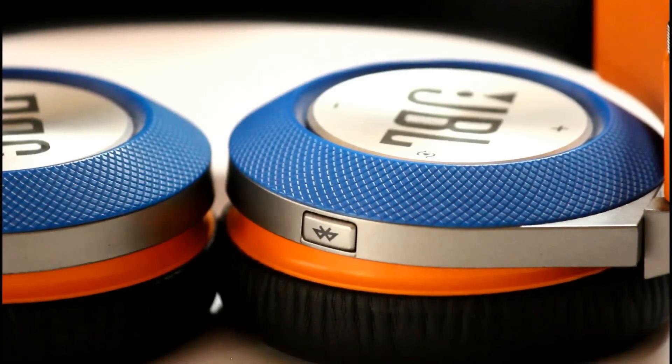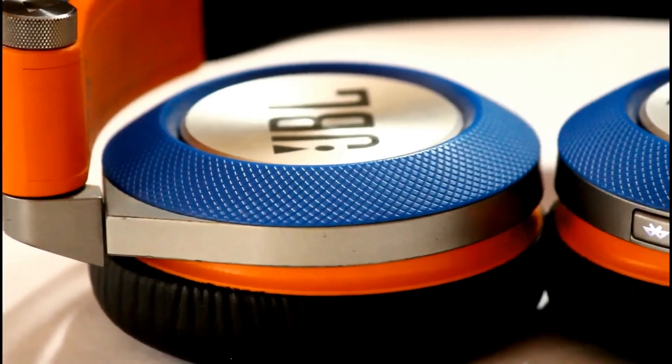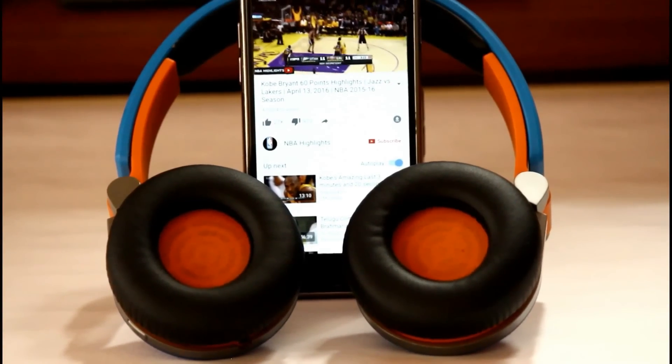The sound quality of these headphones is just above average at most. They have good levels of bass, treble, and sharpness, but there are better headphones at a little extra cost. What's so special about these headphones is that they go loud.